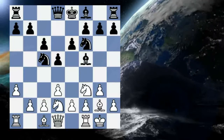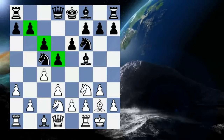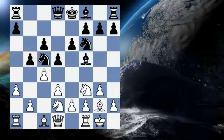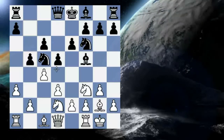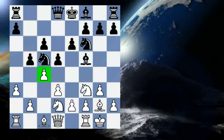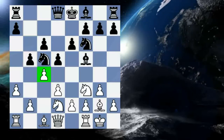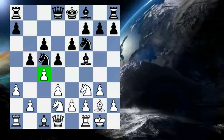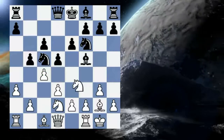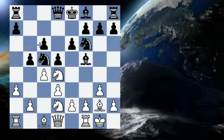Instead the knight goes to c5, and Fischer immediately goes about attacking this phalanx of pawns with the move c4. After b5, when you have two pawns attacking a single pawn it's usually a good idea simply to keep the tension, because black has nothing to benefit by taking on c4 — he simply doubles his own pawns and gets static pawn weaknesses. So white keeps the tension, and Fischer plays the move knight to d4, putting pressure on the base of this pawn phalanx.